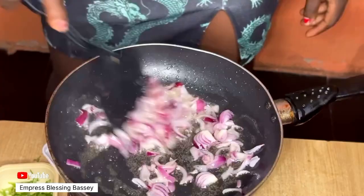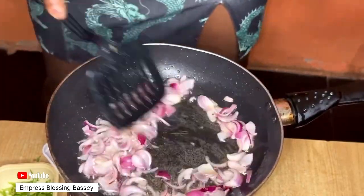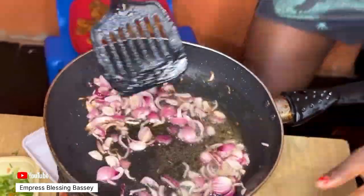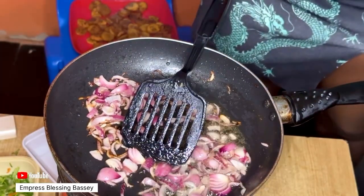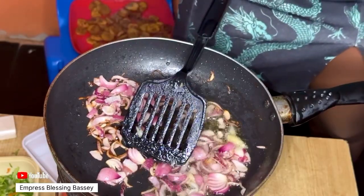When the onions are done frying, get your garlic — I'll be using just two cloves. You can either grind or slice your garlic, whichever you prefer. Add the garlic to the onions and allow it to fry a bit too.